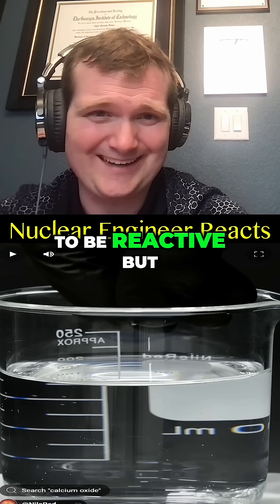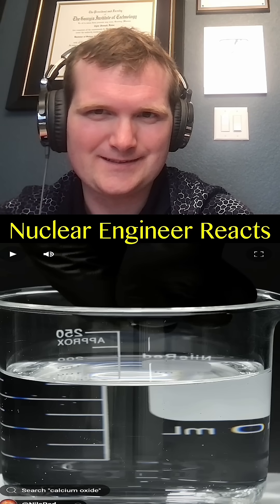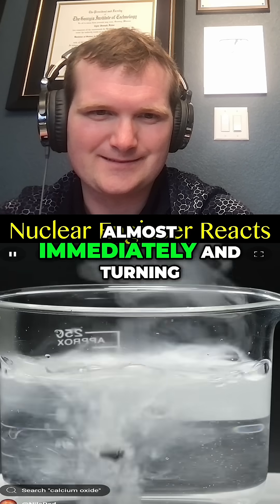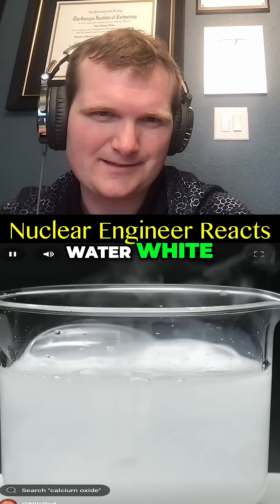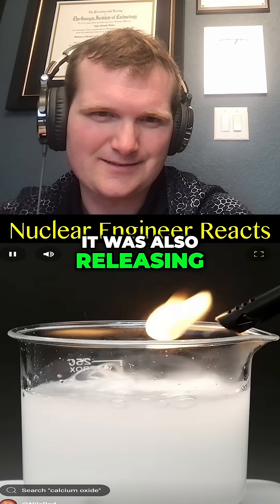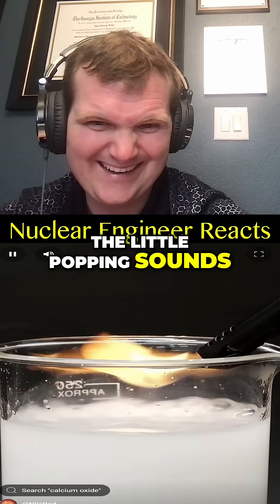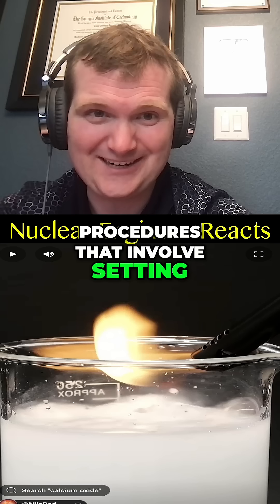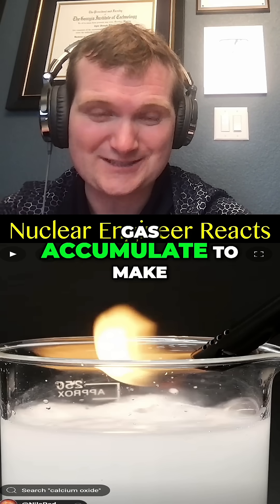It's gonna be reactive, but not nearly as reactive as something like sodium, because that's an alkaline metal. It all started reacting almost immediately, turning into calcium hydroxide, which was making the water white. It's gonna release hydrogen. On top of this, it was also releasing flammable hydrogen gas, and I really like the little popping sounds. There are some safety procedures that involve setting off small explosions, rather than letting the hydrogen gas accumulate to make a big explosion.